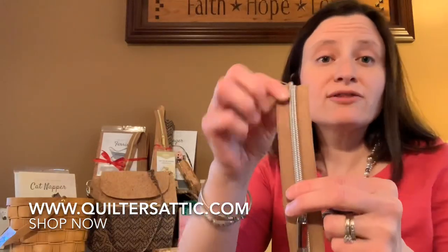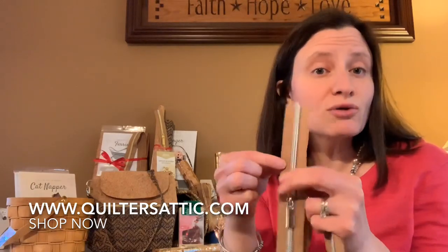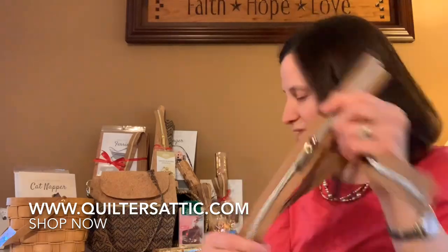Now these teeth look metal but they are not — they are nylon, so it works really nicely. You can sew right over them, and if you have a serger you can serge right over them. They look like metal but they are not, which is really neat.